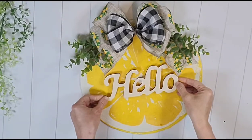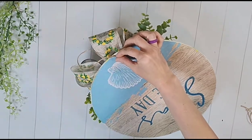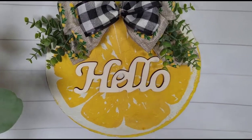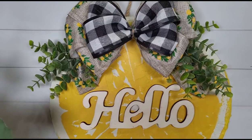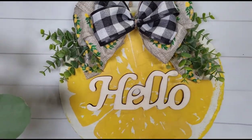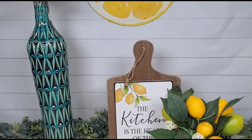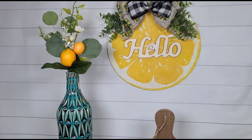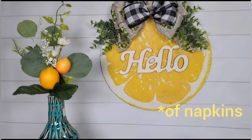I'm adding a jute twine hanger to the back of my sign and covering it with a piece of brown craft paper from Dollar Tree. Here's what it looks like — so beautiful and vibrant. I did not seal it with Mod Podge since it won't be in an area that gets dirty or wet, but if yours will, I definitely recommend sealing it. Also, if you do craft shows, this would be the perfect craft to mass produce — you get 8 to 12 napkins per pack, so the base and decor would not be expensive at all.